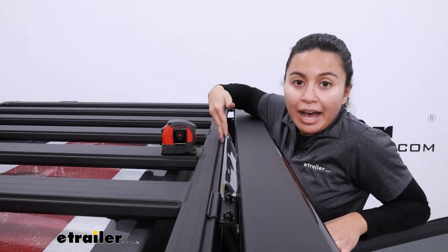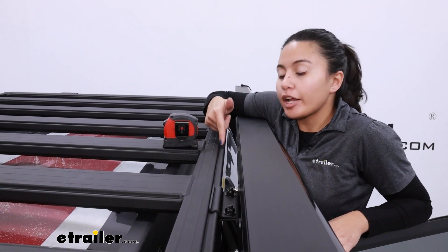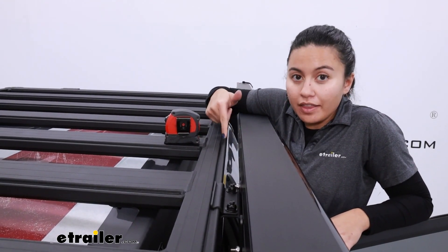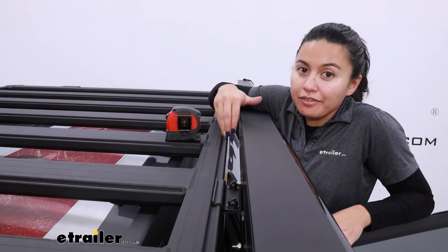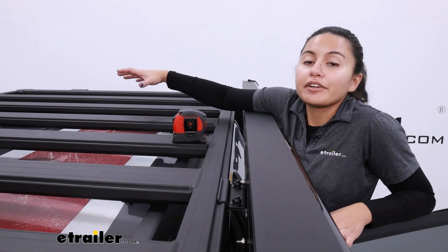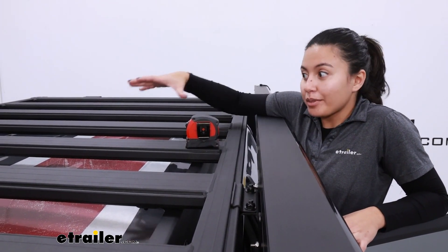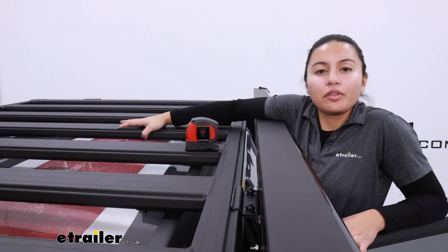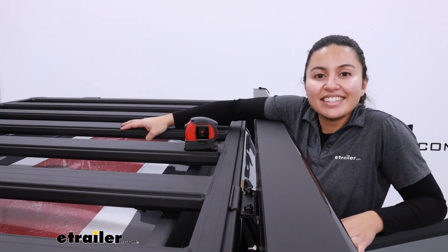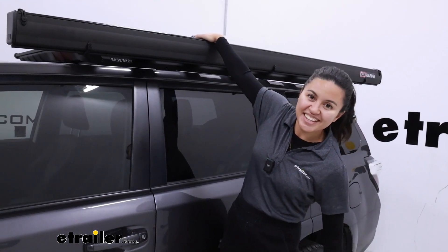This secures to the outside rail of your ARB base rack. Measuring from the rail to the back of the awning, that's going to be an inch and a half of clearance — a measurement that helps you figure out space for other accessories. Since it stays out on the perimeter, you can load up the interior of your platform with all your gear. The install process is very straightforward, so let's take a look.